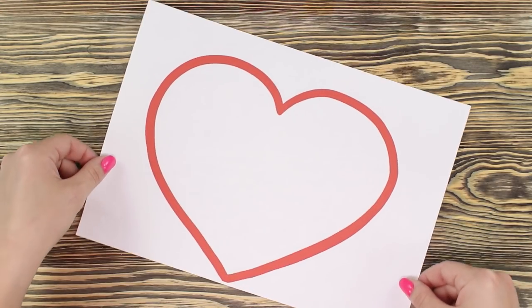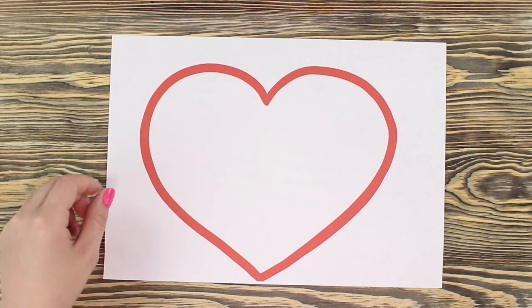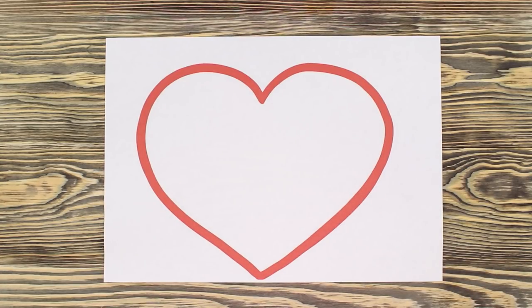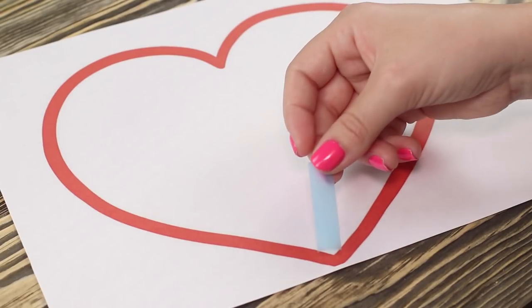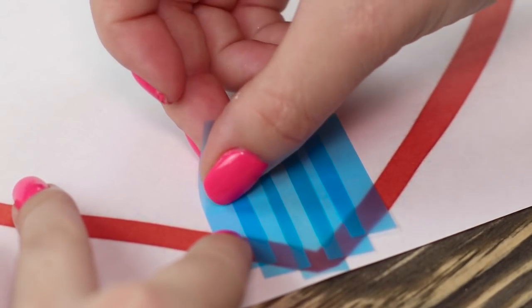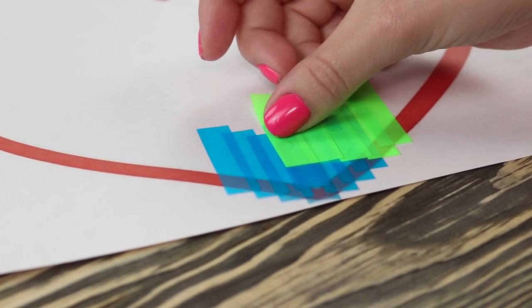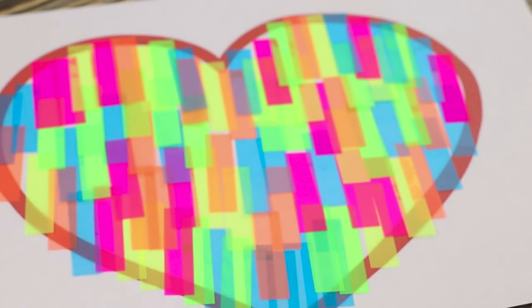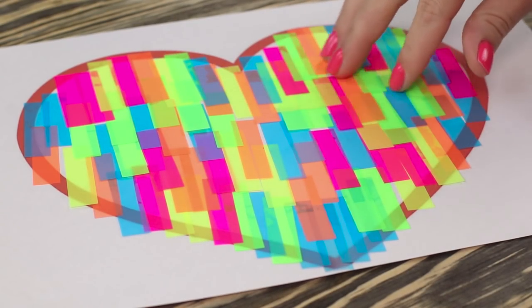Let's decorate the middle of a huge heart and leave the traditional techniques of drawing behind, because today we are going to draw with multi-colored stickers. Starting from the bottom of the heart, place the stickers in rows. Alternate colors and fill the space with bright leaves. The decor of the heart with a sticker fringe looks very impressive.